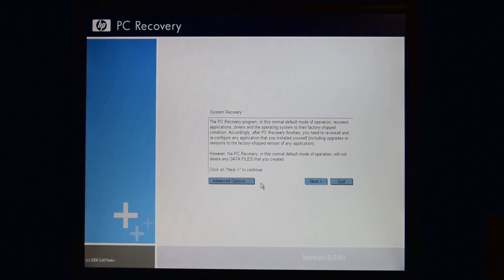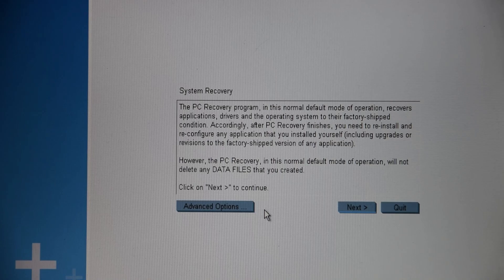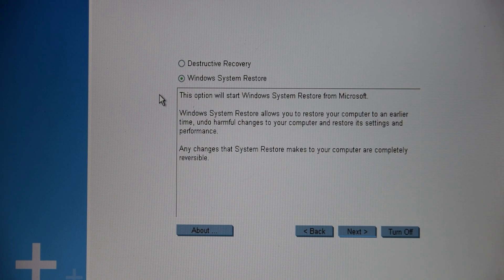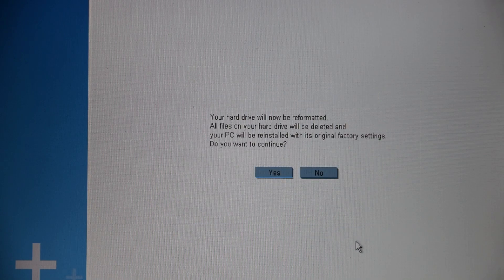HP used a pretty similar program to what Gateway used, so all those Gateway recovery media videos used the exact same PC Angel program that HP did. That's pretty neat. You get your average system recovery, which doesn't delete anything, along with the nuclear option, and a Windows System Restore option, because that's always handy, and you can view the About info for some reason. With that, we might as well do the destructive recovery, because there's nothing on here anyway, so it really doesn't matter what I select.